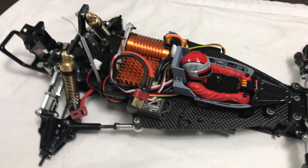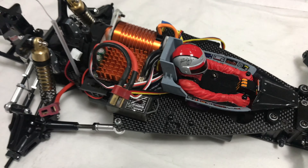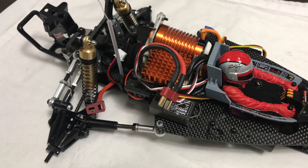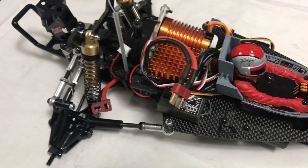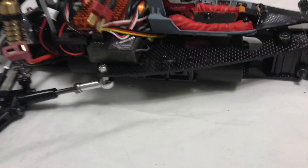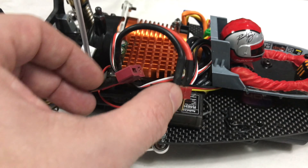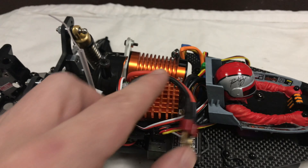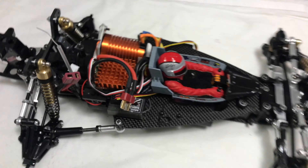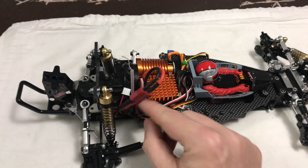I spent about an hour off camera trying to get everything in — there's no room in this thing at all. I ended up having to take the fan off the speedo, which I've done before, and I'm only running it on 2S. I've pretty much got it there — the battery is in with 2S, though I've had to bring the battery cables out this end. When they're connected it tucks down under the body. It was a bit of a mission, but it's in.